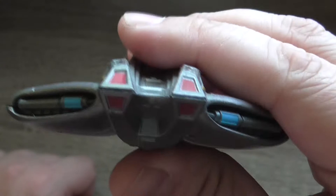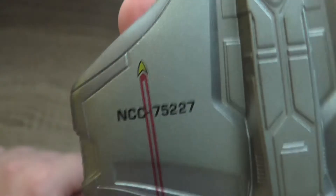There is a nice little hatch on the top, windows, and again the registry number NCC 75227. On the bottom you can also see on the wings the registry number NCC 75227.